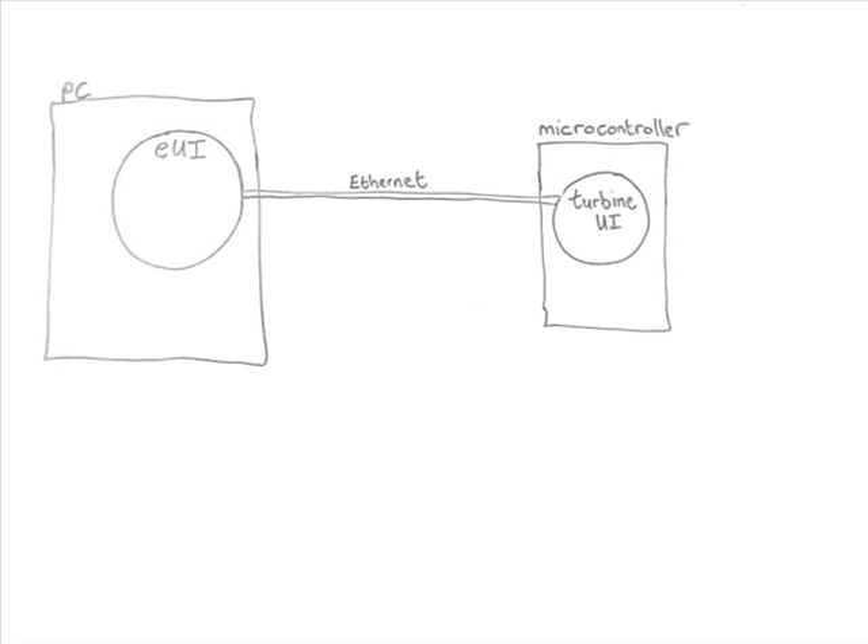This is an overview of the system. The EUI program runs on the PC and the Turbine UI program runs on the microcontroller, and they talk to each other via an Ethernet cable.